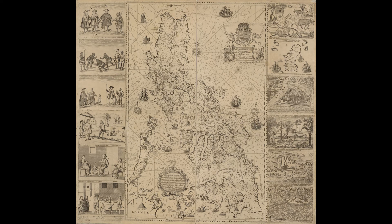Carta Hydrographica y Chorographica de las Islas Filipinas — Hydrographical and Chorographical Chart of the Philippine Islands — more commonly known as the Murillo Velarde Map, is a map of the Philippines made and first published in Manila in 1734 by Spanish Jesuit cartographer Pedro Murillo Velarde, and two Filipinos: engraver Nicolas de la Cruz Bagui and artist Francisco Suárez. The World Digital Library describes it as the first and most important scientific map of the Philippines, and it is frequently referred to as the mother of all Philippine maps.